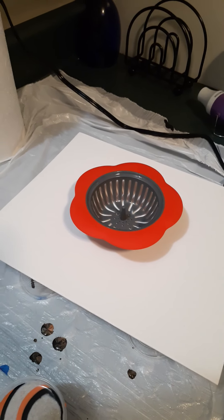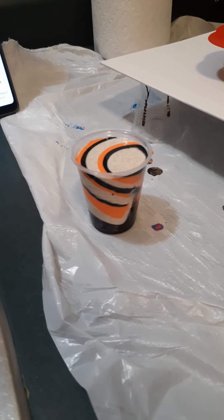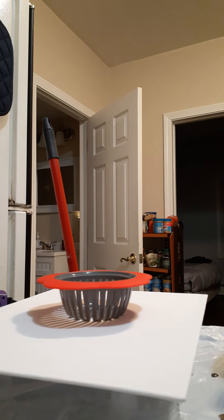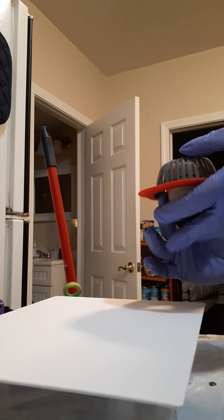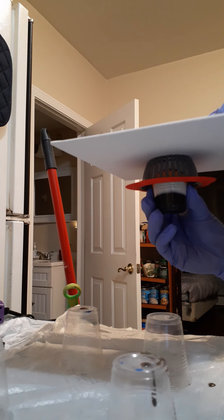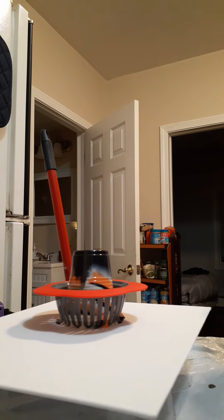Hey everyone, Wendy here. I am going to do a pour with black, orange, and gold — trying to do some festive colors — and we're going to pour into the strainer. Three, two, one. We're just going to let that sit there for a few minutes.